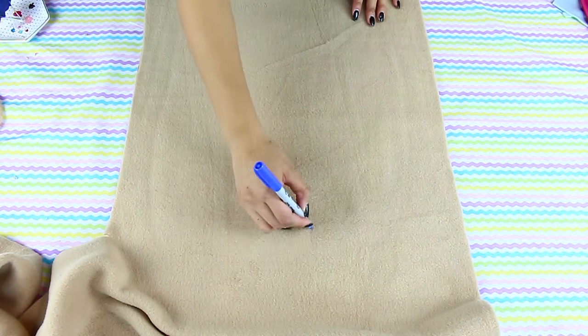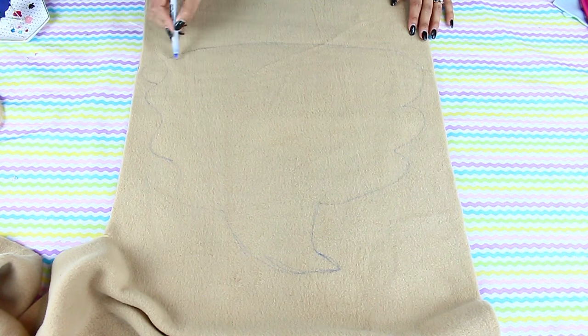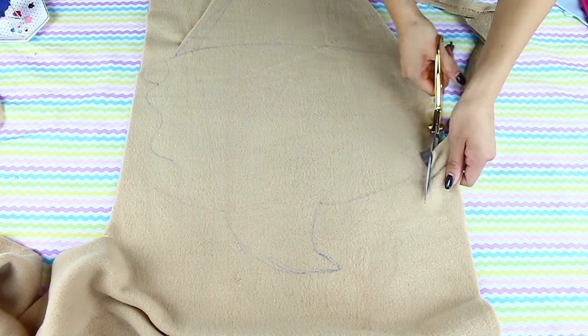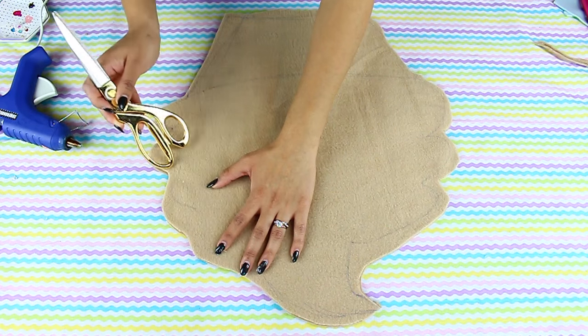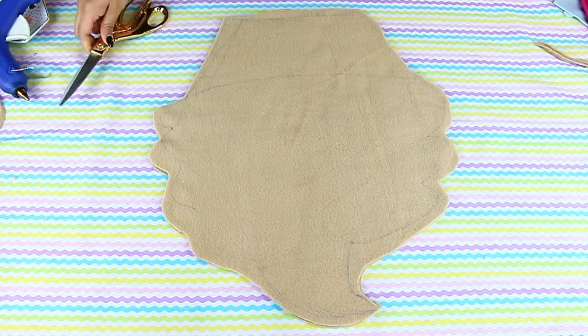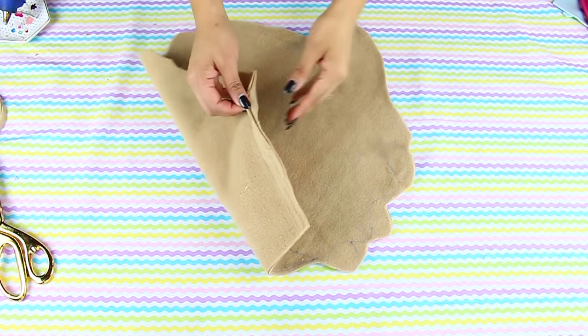The last pillow I want to share is how to make a cupcake pillow. I'll sketch out the shape of a cupcake — it can be as big as you'd like, just remember that when you add stuffing it becomes a little bit less in width. Then simply cut it out, and just like the rest, use a fabric hot glue gun and leave a little bit of space on the edge in order to turn it inside out prior to stuffing it.